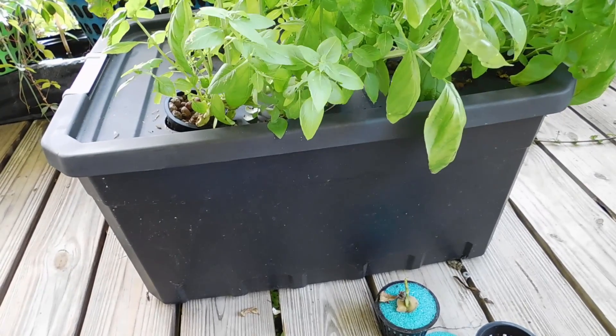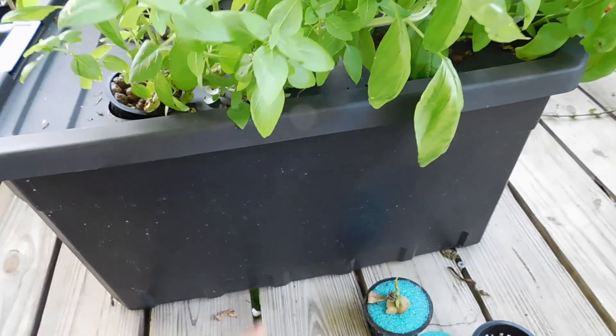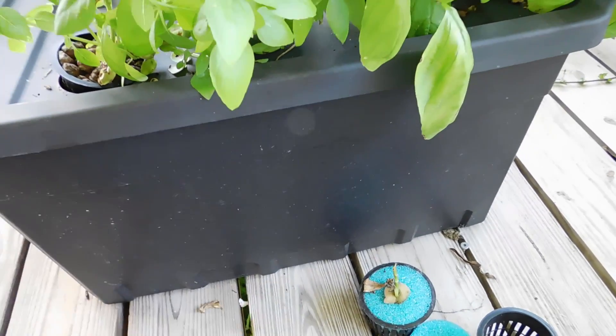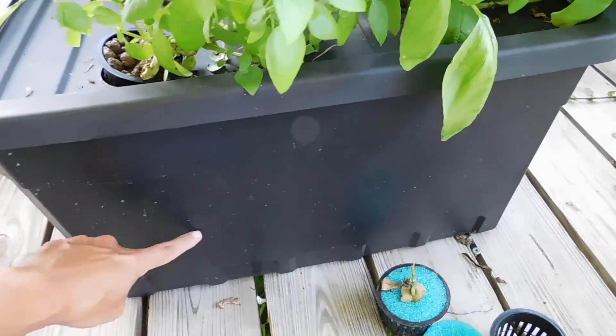And if you get a bigger container, you have more thermal mass with your water. Don't let it get all the way down to like an inch, because that would heat up and kill it too. So you kind of want to keep it up. It's right about here right now — I haven't filled anything. This one's kind of an experiment.